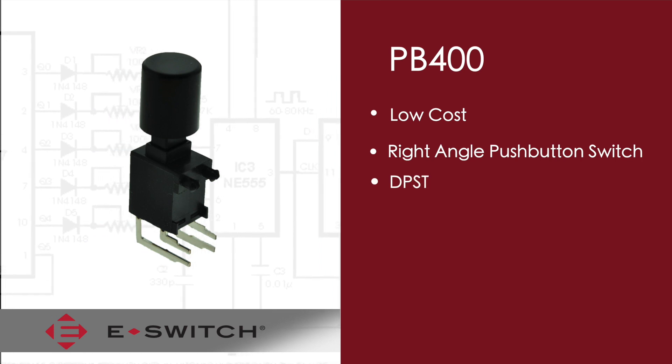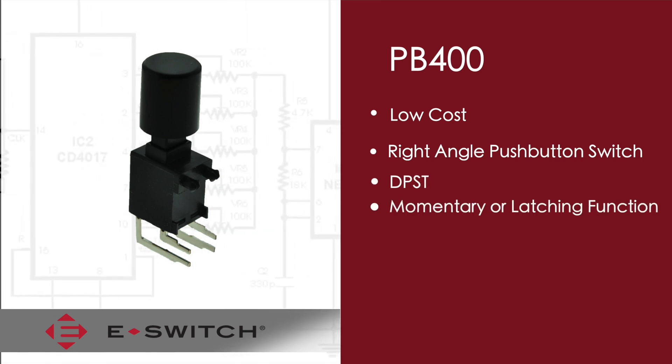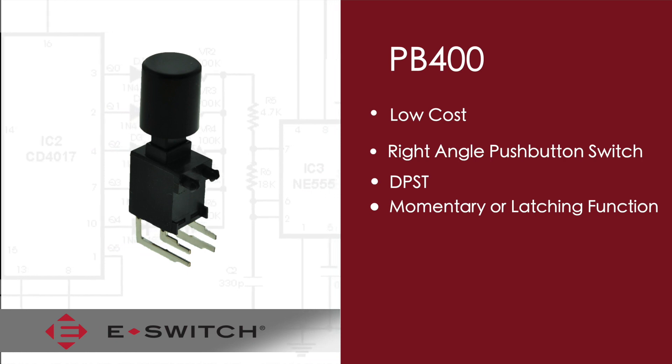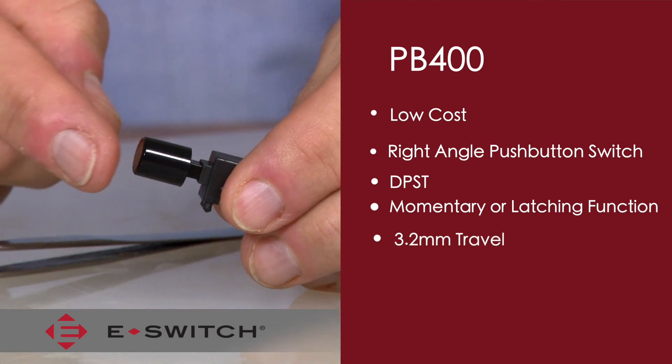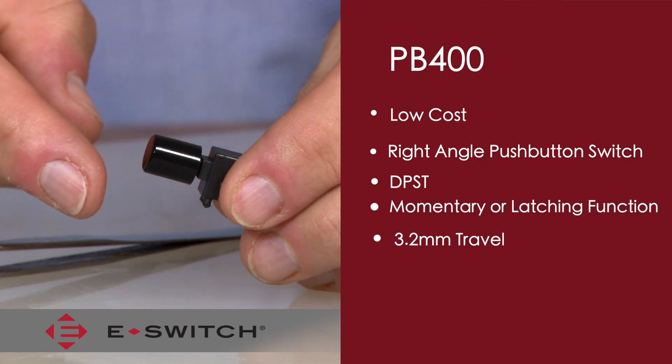It has a double-pole, single-throw circuit and is available either in a momentary or latching function. It has a full travel of 3.2 millimeters and electrical make is approximately around 1.8 millimeters.